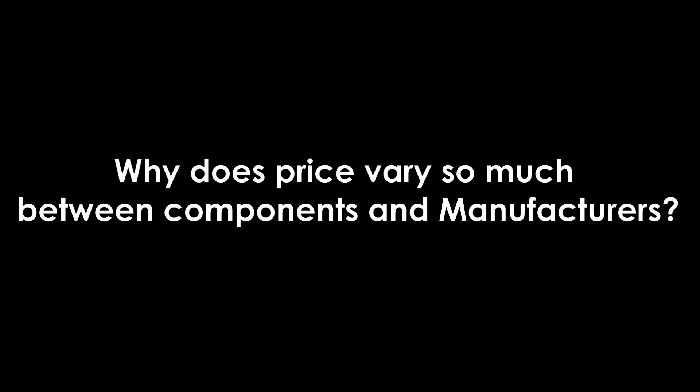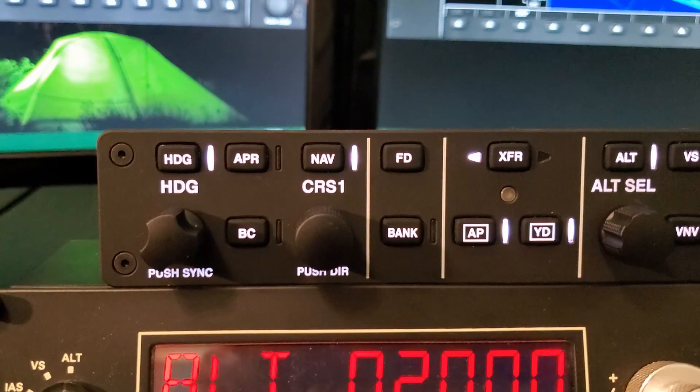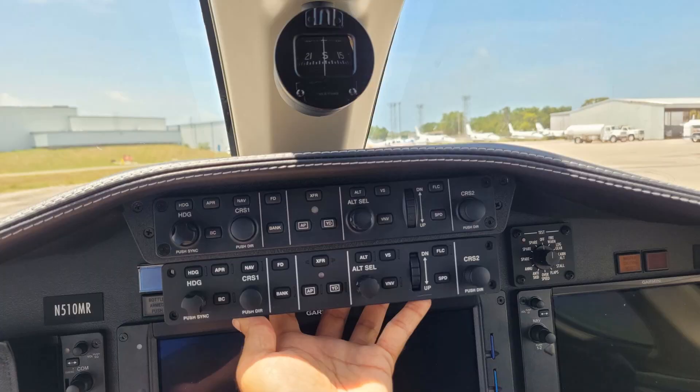Now let's answer the question: why does price vary so much between manufacturers? The word that dominates the flight simulation world in terms of pricing is fidelity. Fidelity defines how realistic the equipment is to the real aircraft. A few months back, I published a video which defines the true meaning of fidelity, featuring the flight control system of a Citation Mustang built by Aviatech. Real pilots cannot even tell the difference.